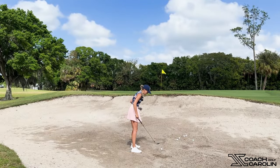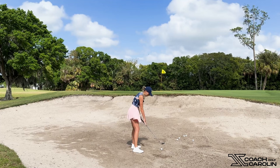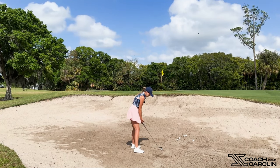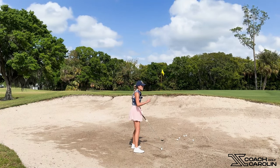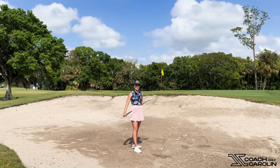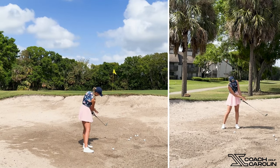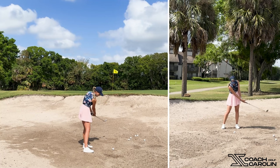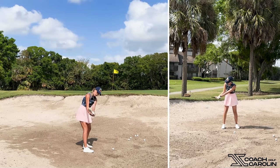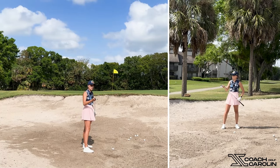There are a couple of things that all the pros do when you watch them on TV — they always dig their feet in a little bit, which gives them stability. They usually open their bodies, open their feet, open their shoulders, everything aiming a little left of the target. Then the big difference is the release piece. This is what makes the bunker shot so different technically from all other golf shots — because there's no release, none whatsoever. On a regular shot, about 45 degrees past impact, the back of my right hand faces the front camera. But in a bunker shot, the back of my right hand is always still facing down to the sand, because we want to keep our palm facing up going back and through. That helps us catch the bounce of the wedge.